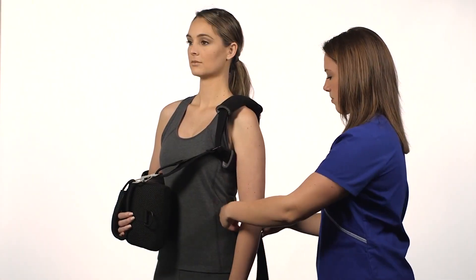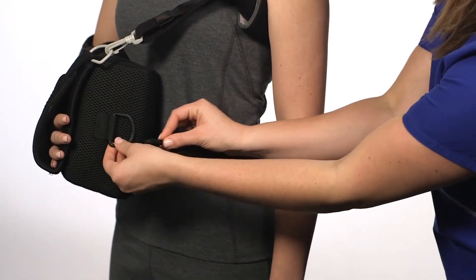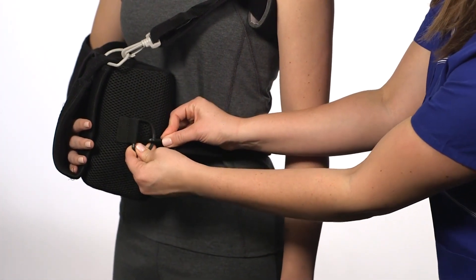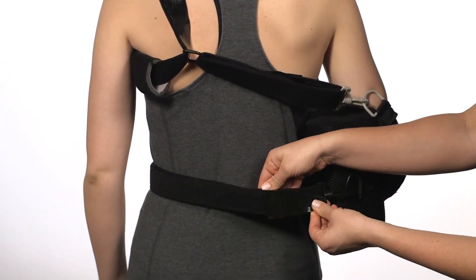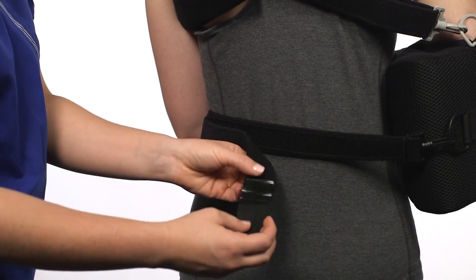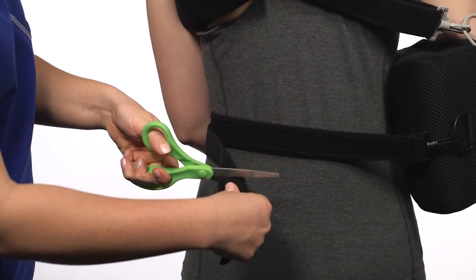Apply the waist strap by bringing the strap around the patient's waist and reconnecting the front black buckle clasp on the pad. Tighten the waist strap for proper fit. If the waist strap is too long, remove the Y-tab and trim the strap to desired length.